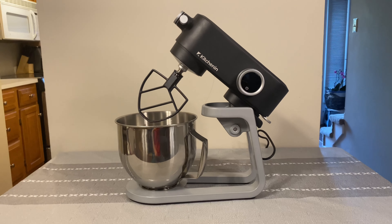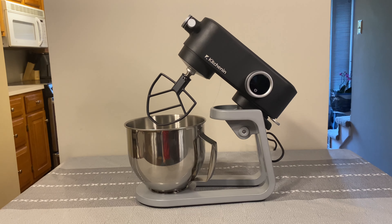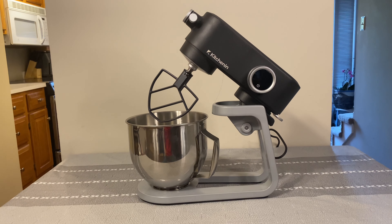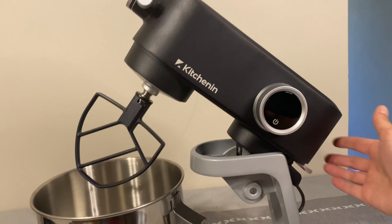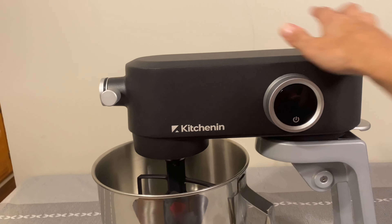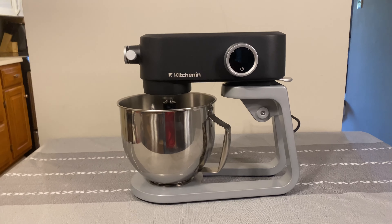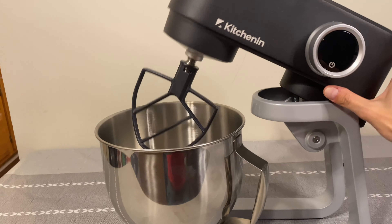Alright guys, we're back with the whole entire system and we're going to go over all the ins and outs of how it works. I have it tilted all the way up right now. To lock it back down, you click this lever in the back, push it down, and it locks in. To make it go back up, you do the same thing and tilt it all the way up.